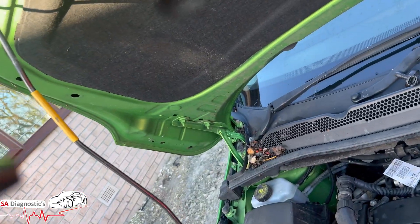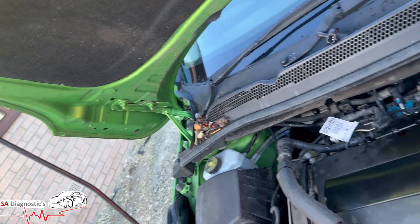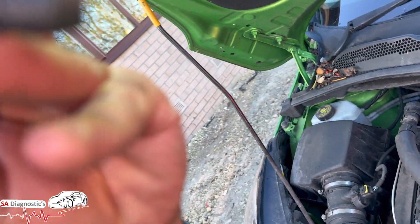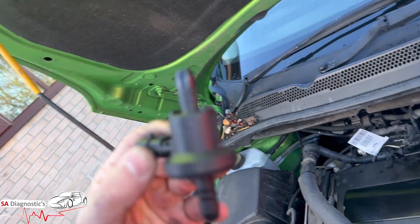I'm blowing through it — both ends blow through it, which shouldn't be happening. And this one — nope, nothing at all. So that confirms the old one is faulty and the new one is good.